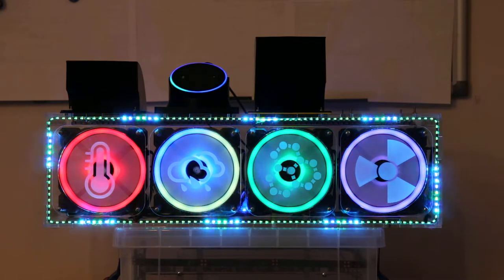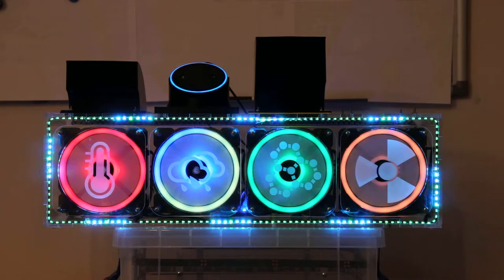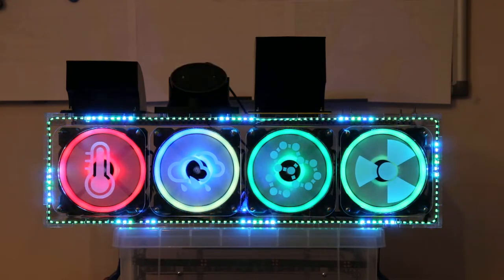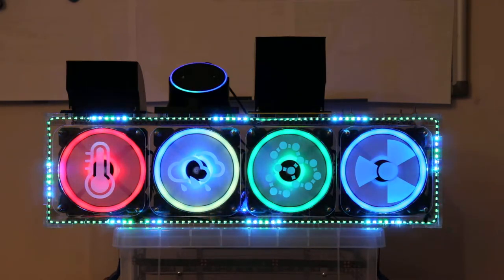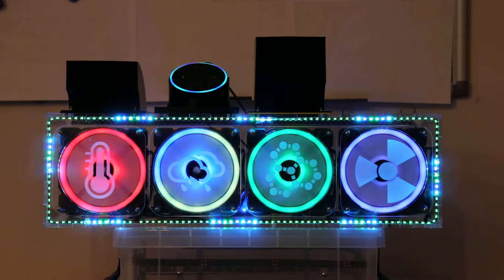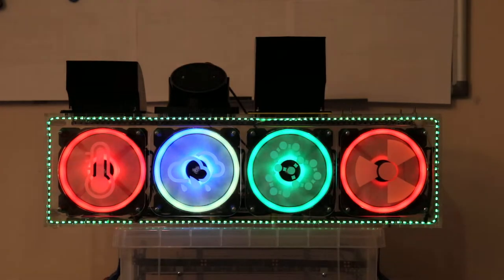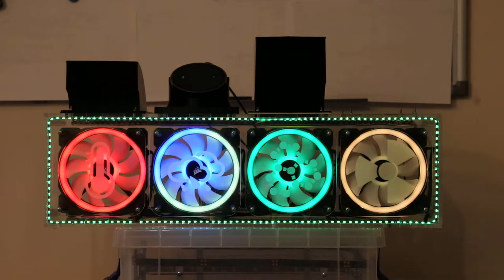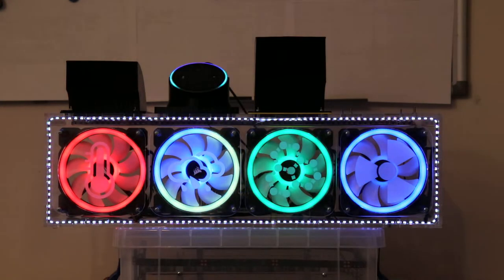Alexa, set the power level to 0% for the office fans. Okay. Set the power level to 0% for the office fans. Alexa, set the office fans colour to white. Set the power level to 100% for office fans.